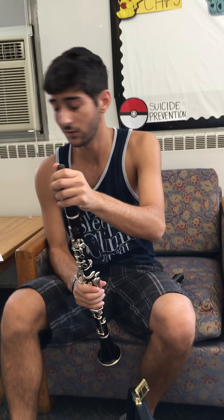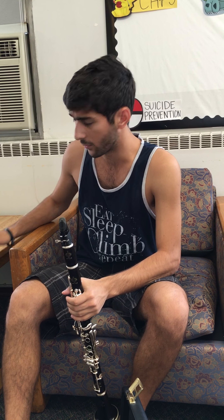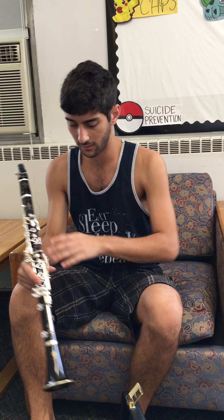And here I have my instrument set up. Now, before we start, I'll demonstrate starting with the play, and we'll just talk about maintenance real quick.